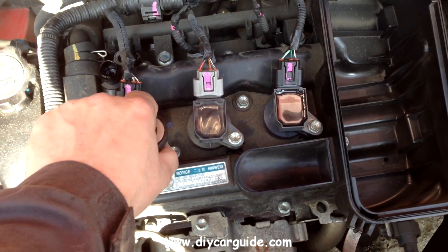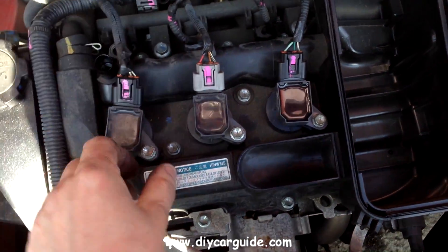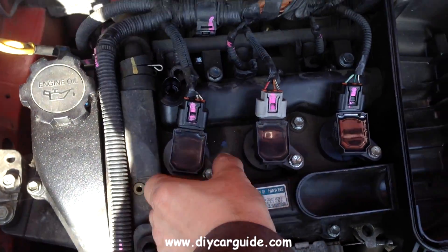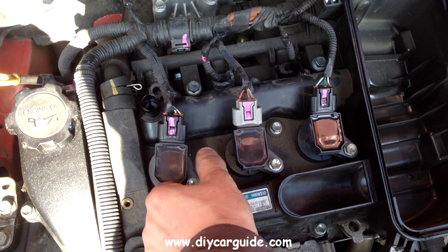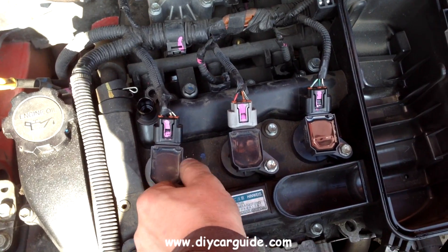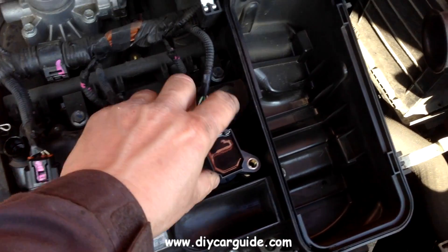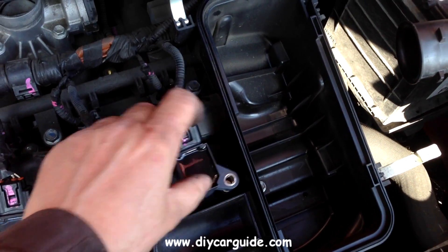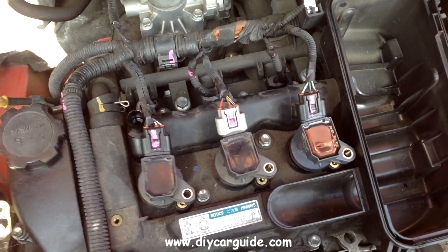These coil packs are all held down by a 10mm bolt each. I am going to take out the bolts and loosen the coil packs, start the engine up and see which one has gone bad. Usually the engine light comes on in these cars when the coil pack goes, or you can pick it up on your diagnostics reader, but for some reason neither worked on this so I had to do it manually — the old fashioned way.